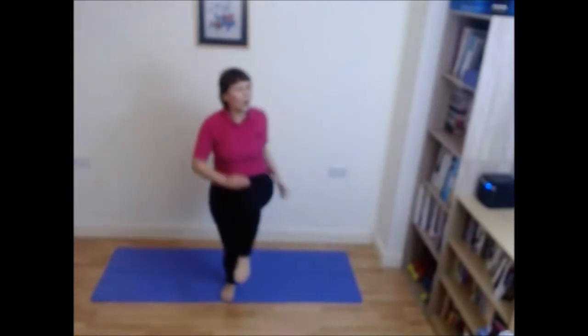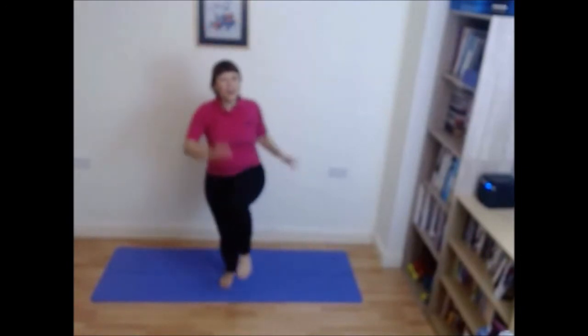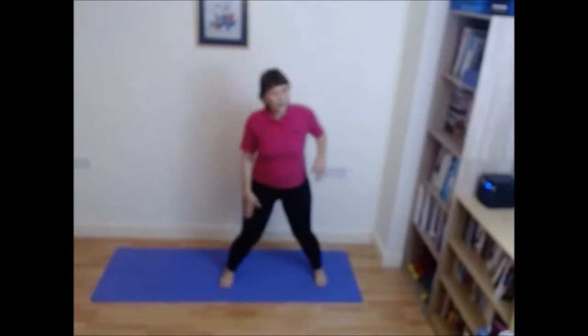Four, three, two each side — one, two, one, two. So if it's getting too much for you, take the arm smaller. Four, three, two and change — four, three, two and change — four, three, two — last time — four, four, three, two.